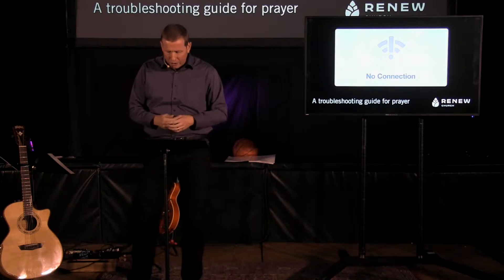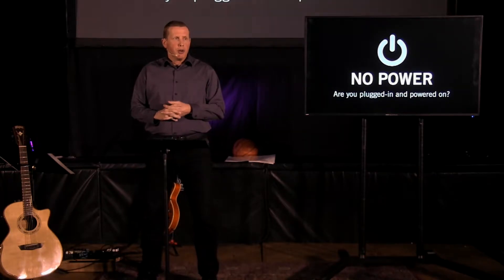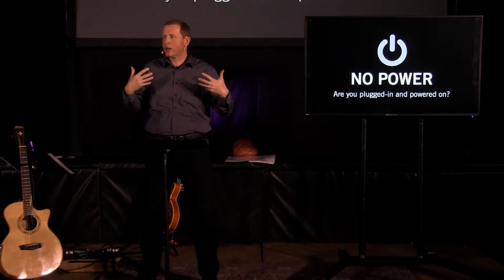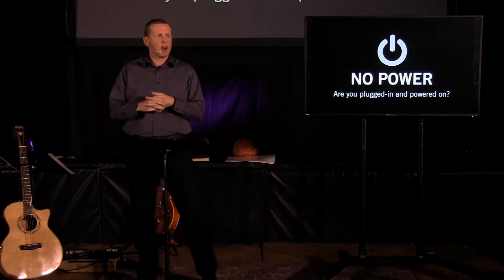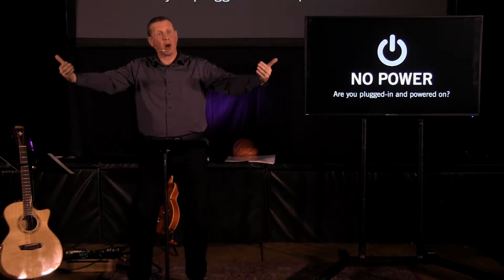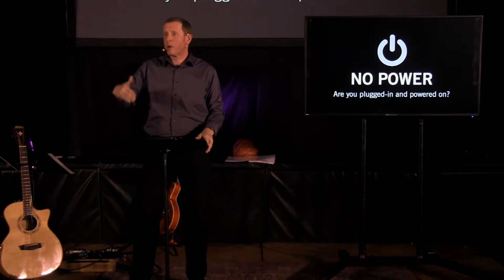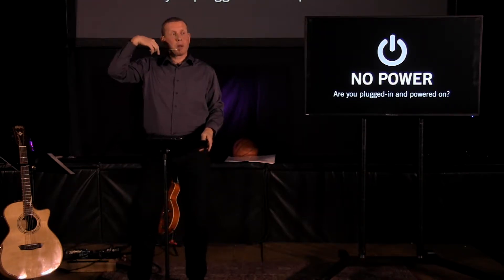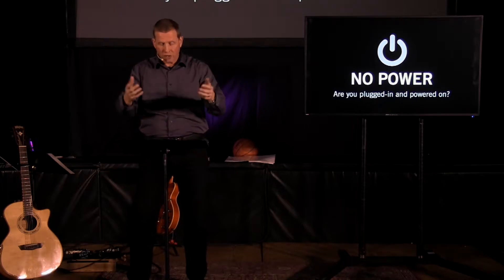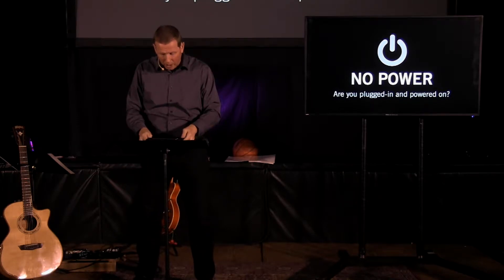Have you trusted Jesus Christ? We sang songs about Jesus being the lion and the lamb, about the precious blood of Jesus that was shed. That's why we're able to come to the altar — we're able to have a relationship with God through Jesus. That's why we talk about the fact that we are committed at Renew Church to helping people find a new faith, new focus, new frontiers in Jesus. Trusting Jesus and trusting him alone — that's how we get plugged in or powered on with God.